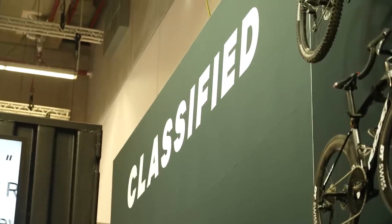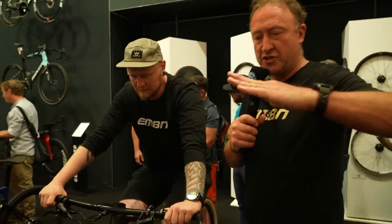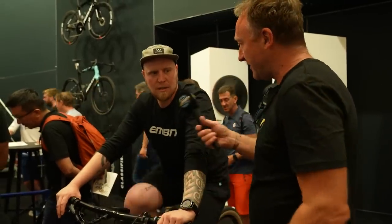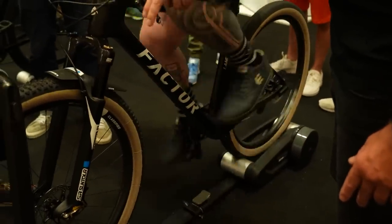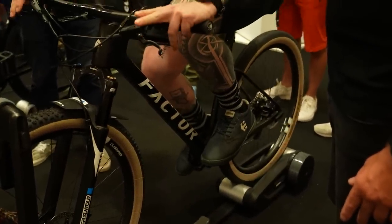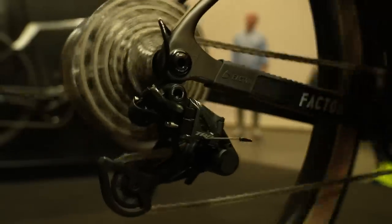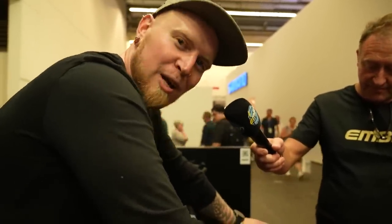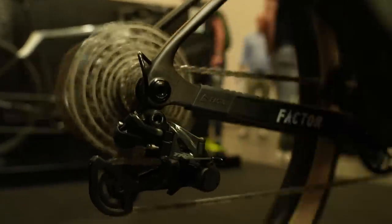We're at the Classified stand, and I think one of the key innovations is the ability to go down a gear from a gradient like that to that. Give us a demonstration. There we go — nice and easy. Stop, shift, and we're back up to power. It goes both ways — it's not just for climbing, it's for descending. It's not only the fact that you can do it when stationary, you can actually do it under load. I'm spinning quite steady, then I change it, and we're into the harder, slower cadence.